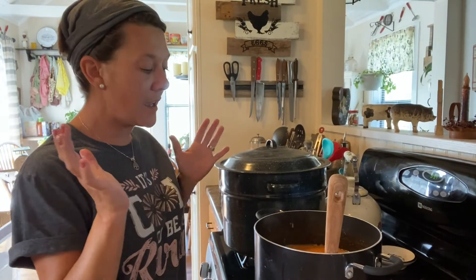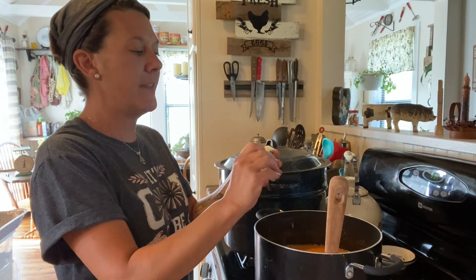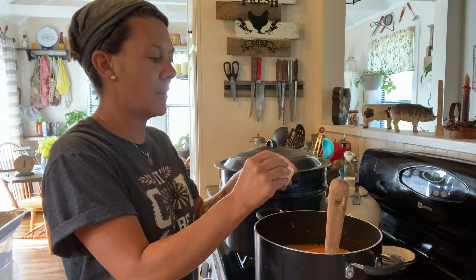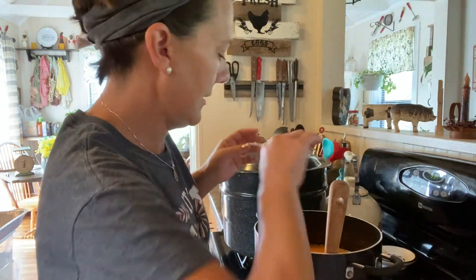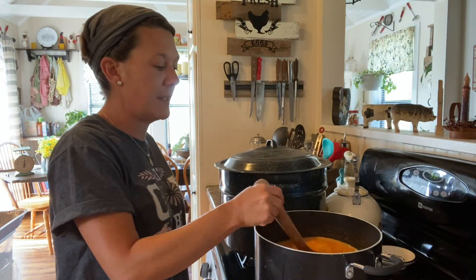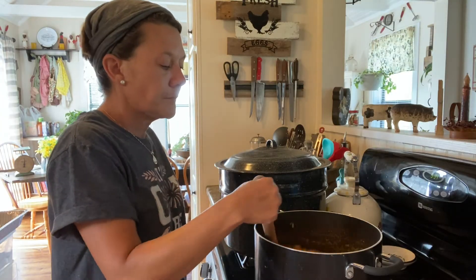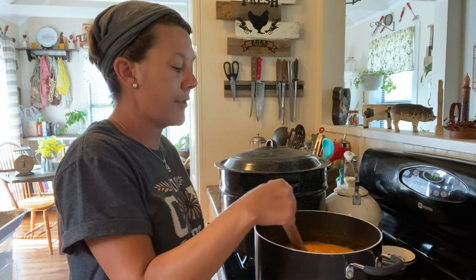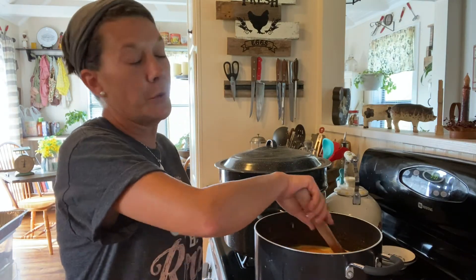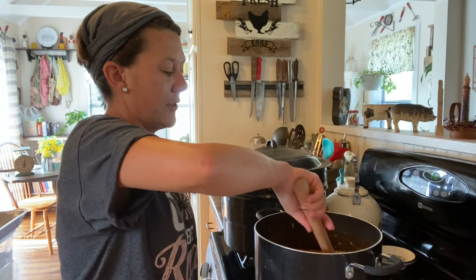My mixture is starting to come to a boil. At this point, I'm going to add in one tablespoon of butter — this is just to help stop that foam. I don't want any foam in my jam. Once it starts coming up to a rolling boil — which means it's boiling consistently even as you're stirring — we're going to add in three cups of sugar. These peaches are super sweet already and I don't want my preserves to be too sweet, so I'm only going to add in three cups of sugar.